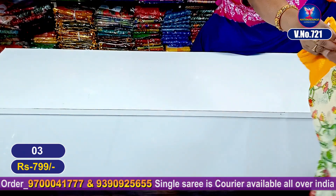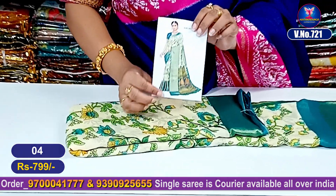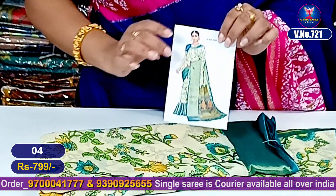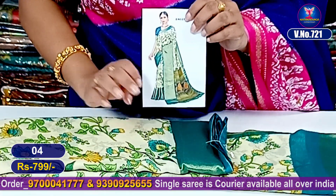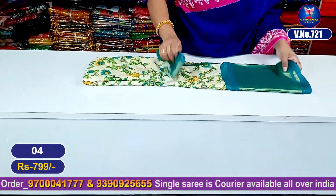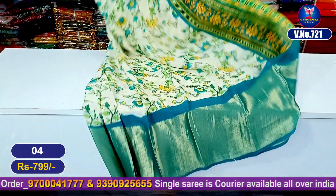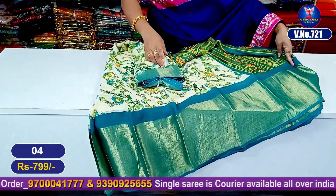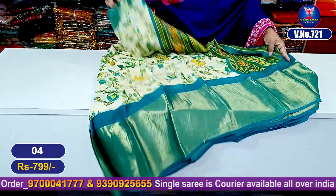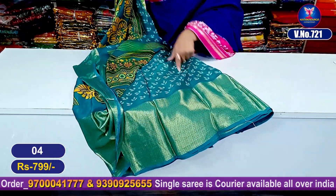My next color combination — this is a blue color combination. The real look is very beautiful. Very very beautiful total entire look, base color cream. This is the pallu part and this is the blouse part.